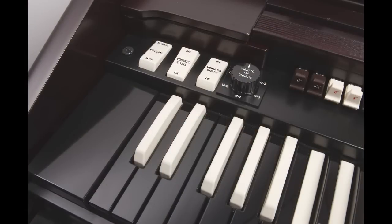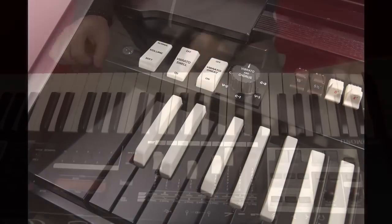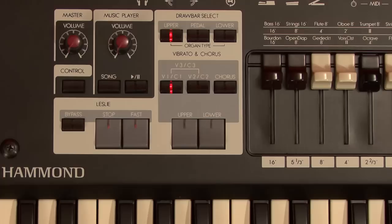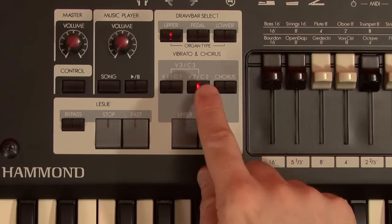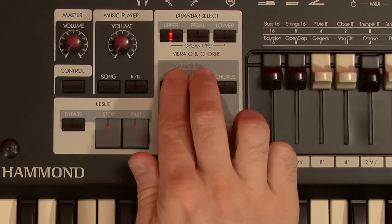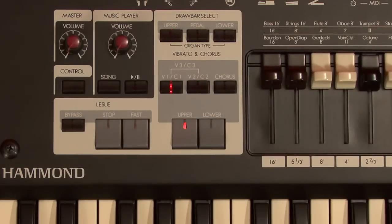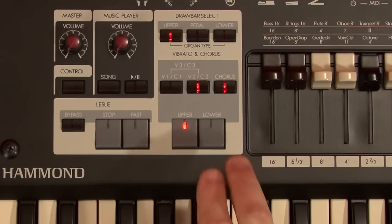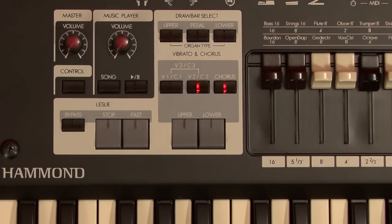The chorus vibrato is an important part of the Hammond sound. While the SK doesn't have the iconic round C1, C2, C3 knob, the controls do the same thing and have the same effect on the sound. Select which keyboard you wish to have the chorus vibrato on — we'll select upper — and then which type you'd prefer. Vibrato 1 or 2, and by pressing both buttons together, you get vibrato 3. Hit the chorus button to switch the generator to chorus mode. Here's chorus 1, chorus 2, and by pressing both buttons together, you get the imitable chorus 3, or C3.